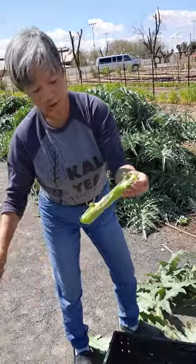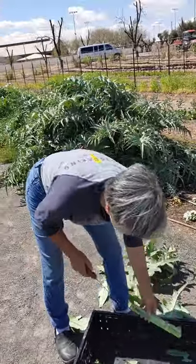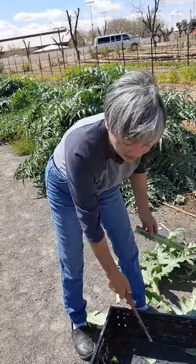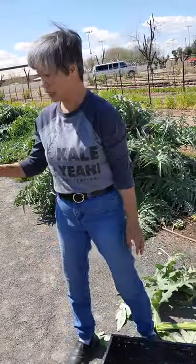Looks good. Trim it off. Ta-da! In this case, I may end up throwing away this one and keeping the two. I need at least two stems per box.